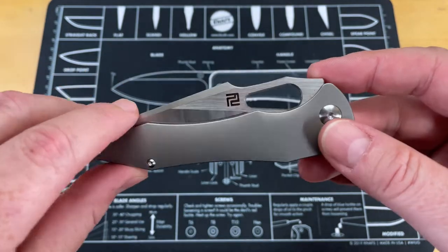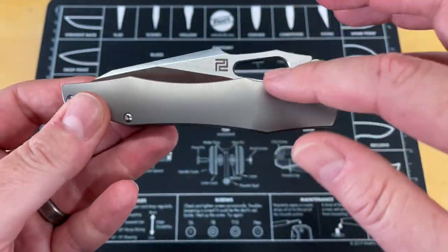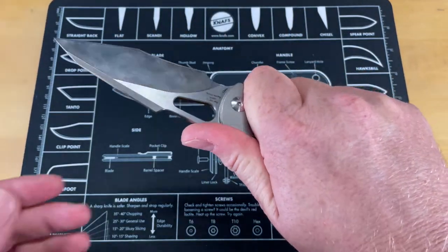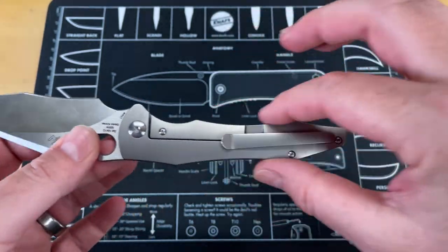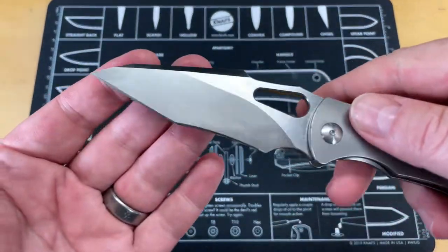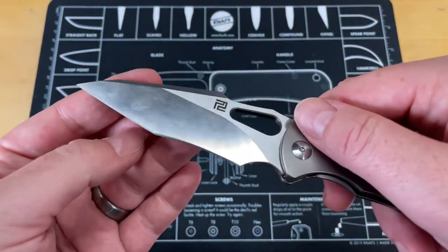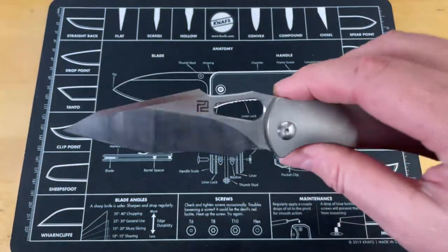It's got some very interesting lines that you're not going to see on a lot of other knives. You would think that this is very aggressive and possibly uncomfortable, but it really isn't — it's fairly comfortable. You've got a very unique recurve tanto compound edge here. It's not really a compound edge but it's multiple angles — you've got a recurve and a flat, giving it a really unique recurve tanto look.